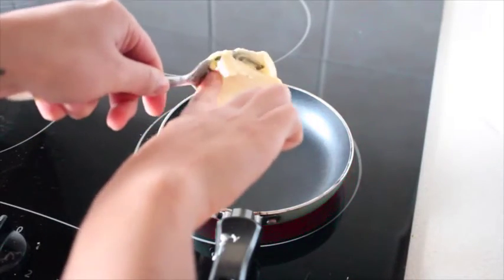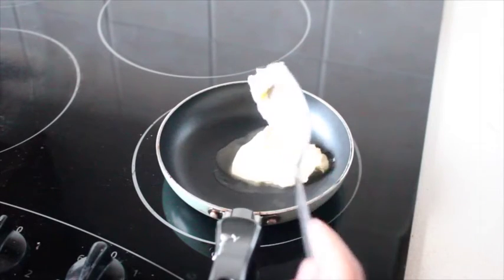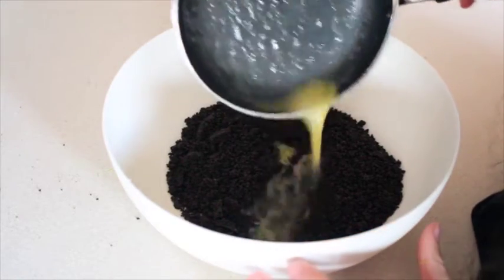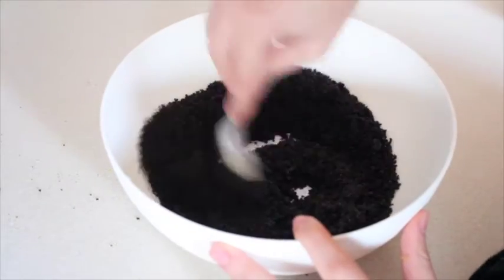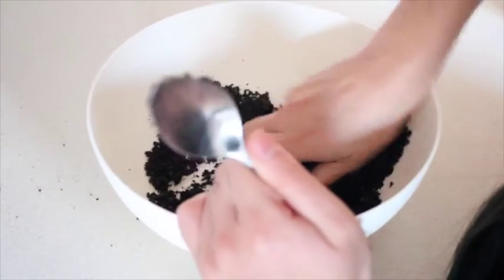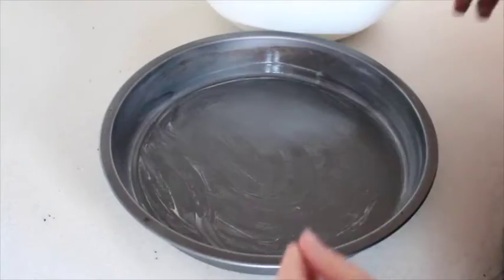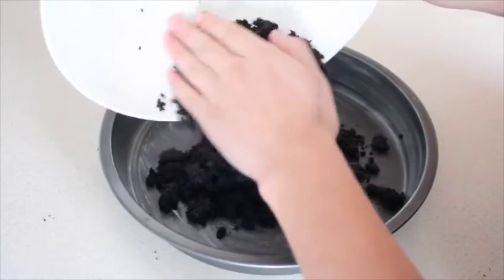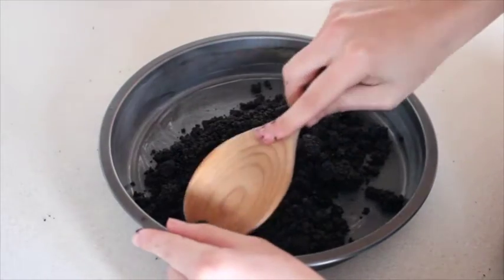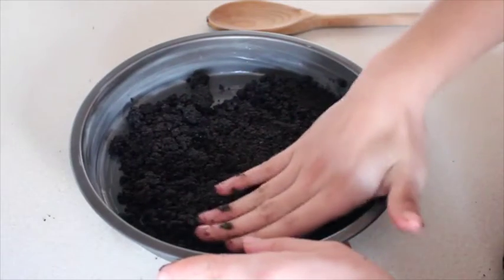Luego puse a derretir una cucharada de mantequilla y se la agregué a las galletas. Lo mezclé con una cuchara primero y después lo terminé de integrar todo muy bien con mis manecitas, obviamente limpiecitas. Luego vamos a engrasar el molde con mantequilla y le puse todas las galletitas en la parte de abajo. Las aplané primero con una cuchara, pero falló, entonces mejor con las manitos — háganlo con la mano, es más eficiente.